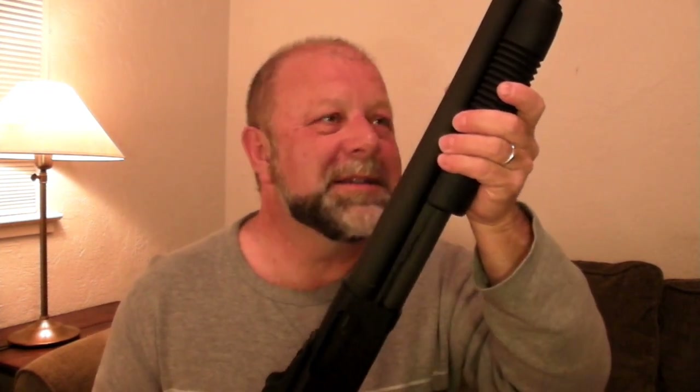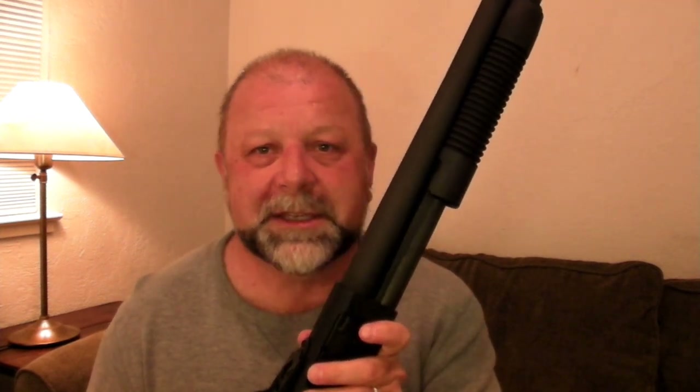We've got our mechanical sights — no batteries, ghost rings on this one. The 18-and-a-half-inch barrel, cylinder bore, no rifling — it's an anti-zombie shotgun, for self-defense or anything like that. That's the basics of the pump shotgun. That's Zombie Tactics today — we'll see you next time. Bye-bye.